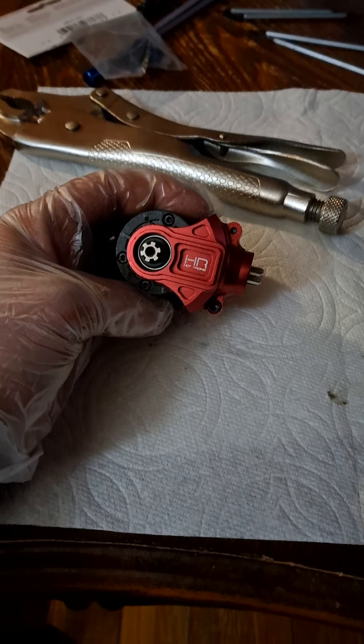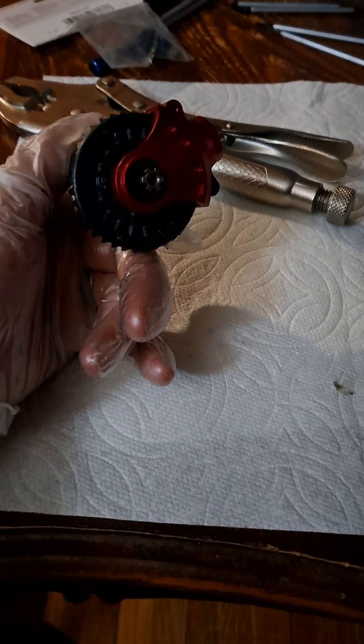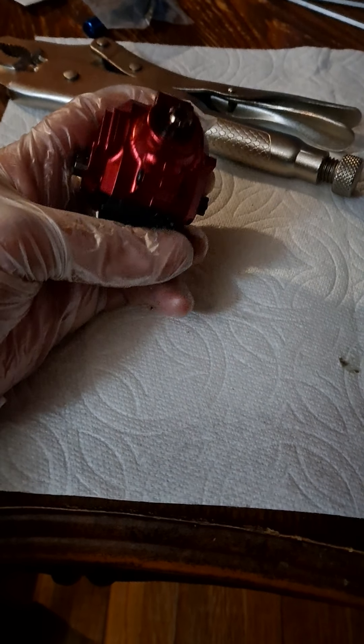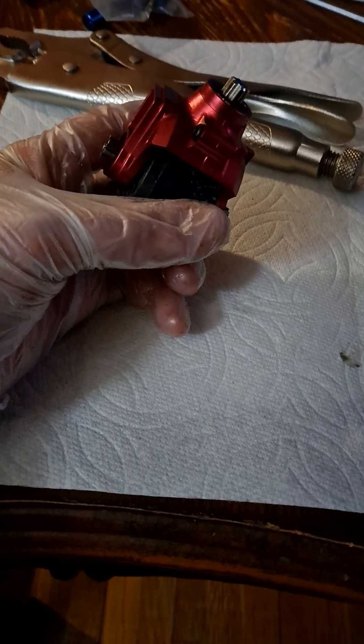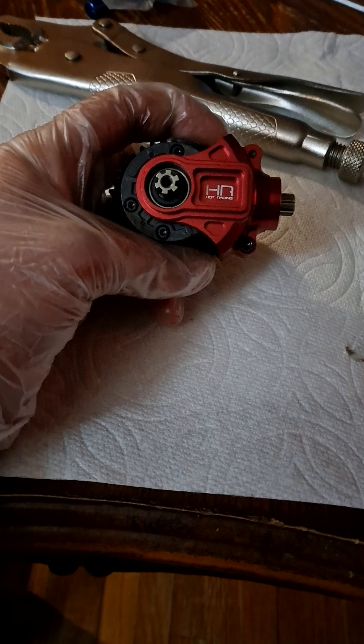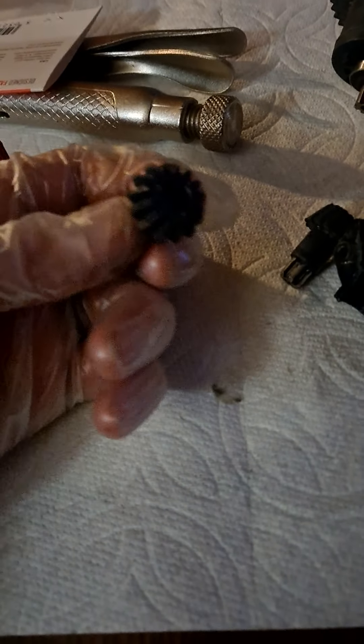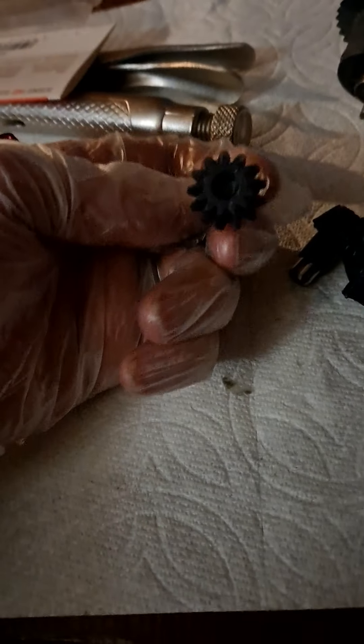It holds it tighter together so that doesn't happen. They do sell a metal gear for all this — I just would prefer to leave some kind of wear points in it. But if I have to, I'll make it all metal. It's just when you start doing that, it starts breaking other stuff. But this is what that gear should look like — that's how big of a difference that is. This is what was in my Big Rock.